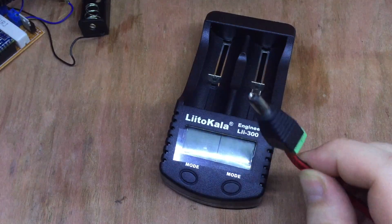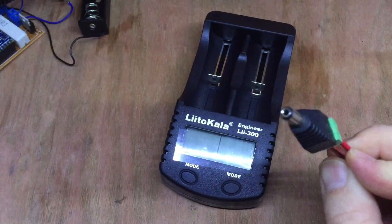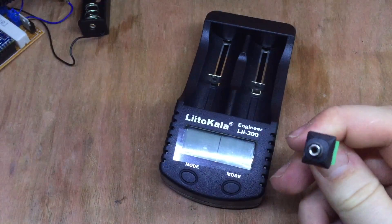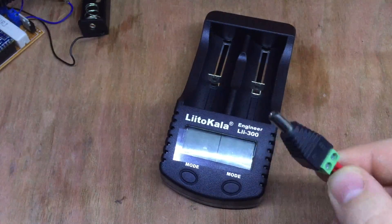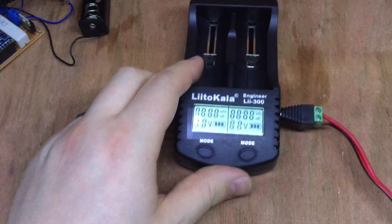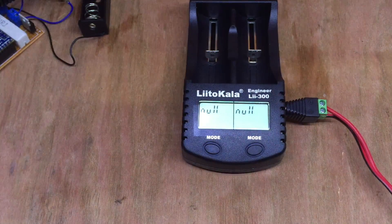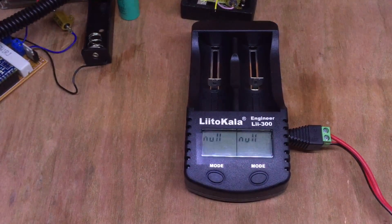This is a raw feed from my solar shed battery bank, currently at 13.1 volts. This is a 2.1/5.5mm connector, positive centre. Plugging it in - and there it is. Both ports show null due to having no batteries in them.